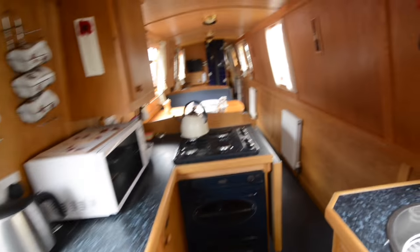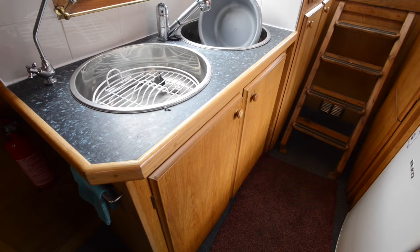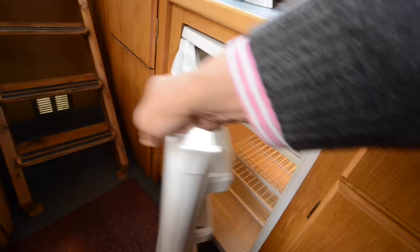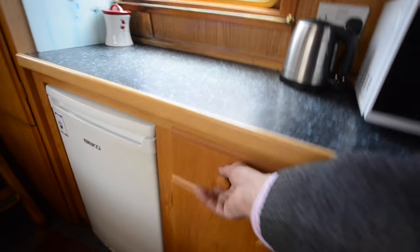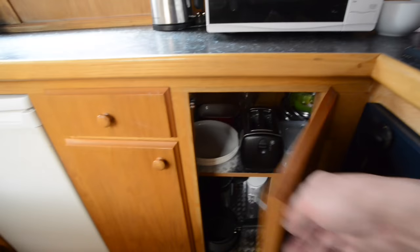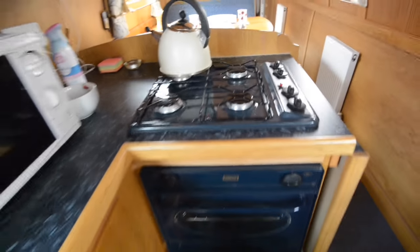The boat starts with the galley at the stern. There's gas cooking and also twin sinks, all mounted into laminate worktops with hard-edged wood trim, and a reasonable amount of storage in here as well.